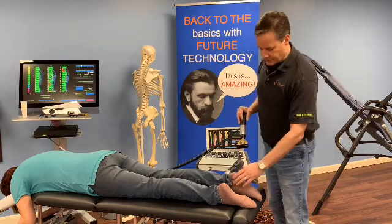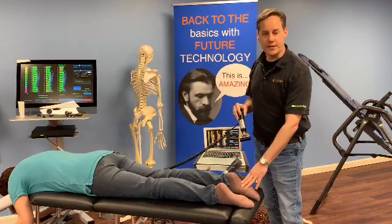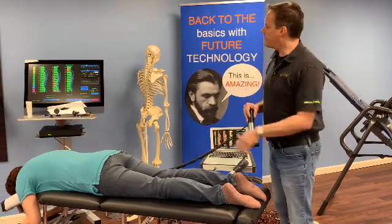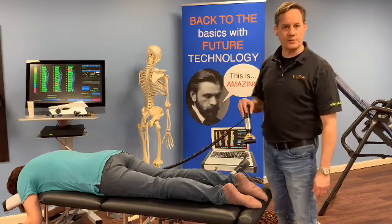Today I wanted to show you how we can work with extremities, in this case plantar fasciitis. Here we have one of our soft tissue tips that we can use with the system. I've set the Polestar up to the adjust mode at 15 pounds in the myofascial mode.